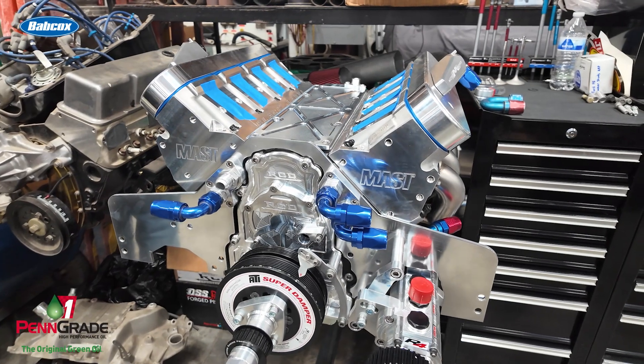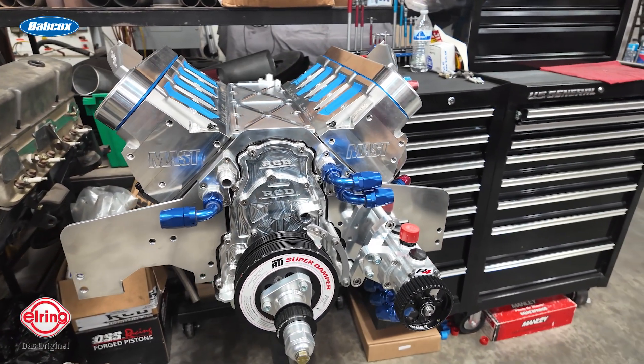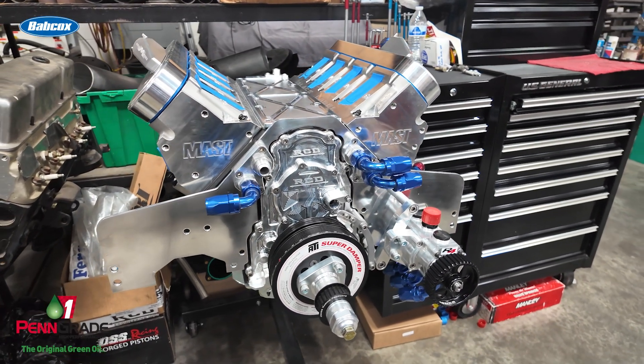So what we got here is a 427 LS base engine. It's a Dart SHP Pro block with a Dart billet crank. It's got Black Label Mast heads — they're 305 LS7 ported style heads, full CNC — and it's going to get a Whipple four-and-a-half liter blower on it.